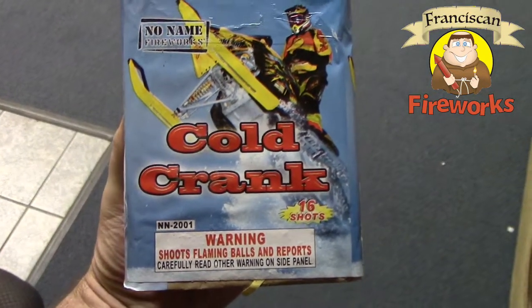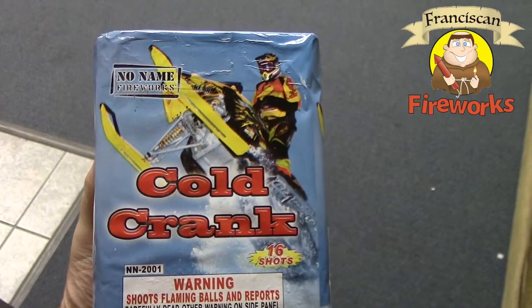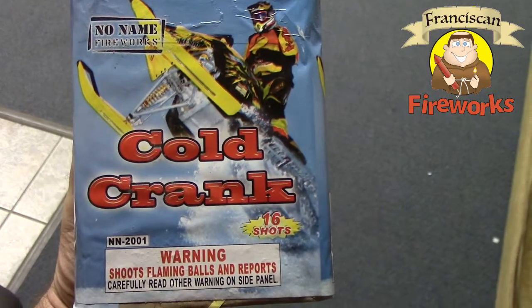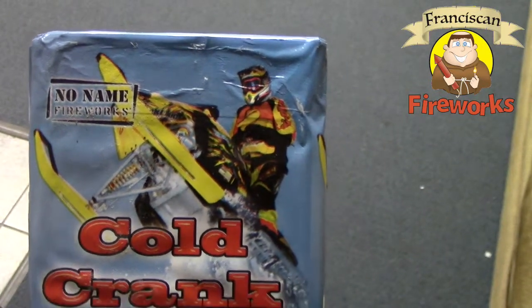Hey guys, how's it going? Jacob here from Franciscan Fireworks. We got another 200 gram cake to demo. It's a 16 shot called Cold Crank by the good people at No Name Fireworks.